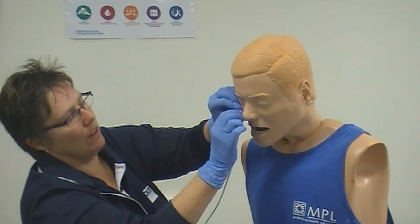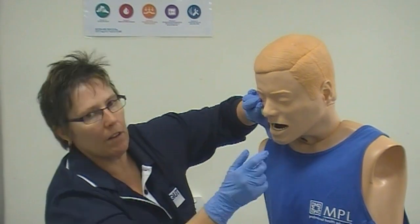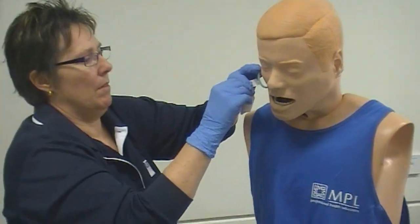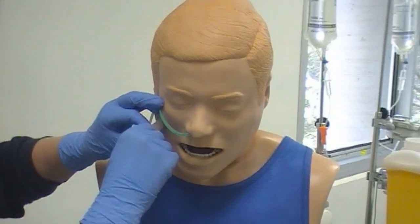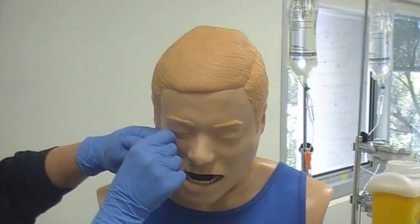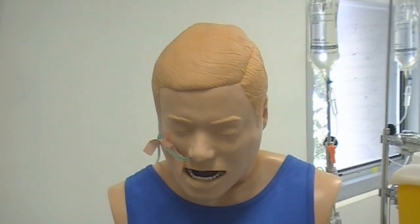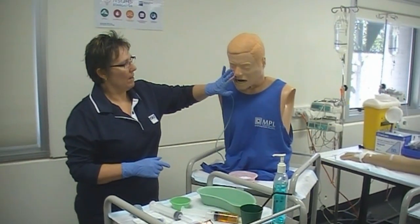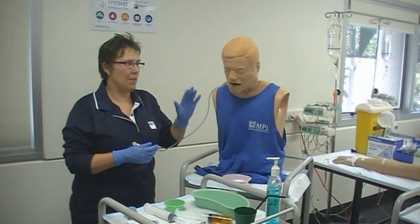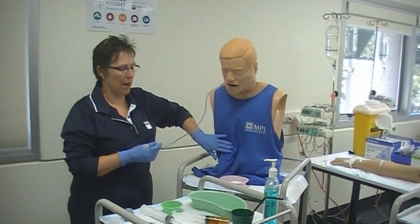I've now got the tube to the length I determined. I need to check inside the mouth — I might need a little torch — just to make sure the tube is not curled up in the back of their mouth. At this point I would secure the nasogastric tube temporarily, because I've still got to check the position. It is absolutely vital that I know that this nasogastric tube is in the stomach and not in the patient's lungs or curled up in the back of their throat or not far down enough.